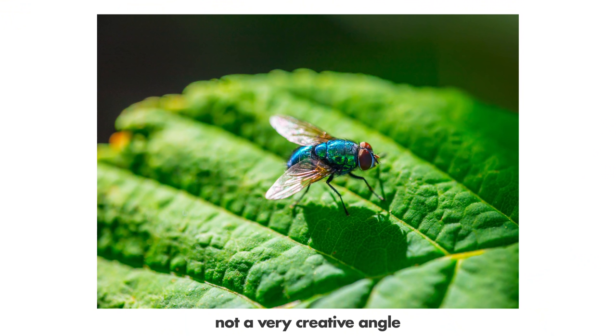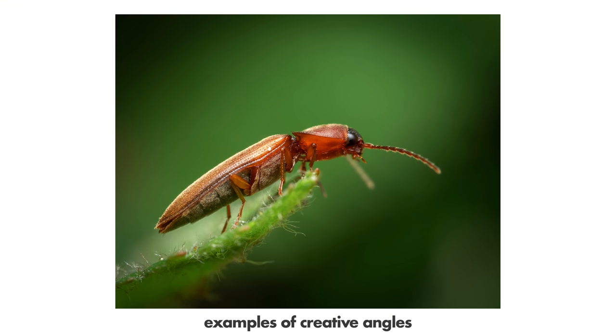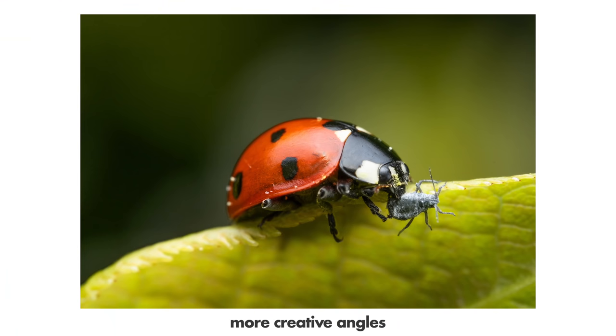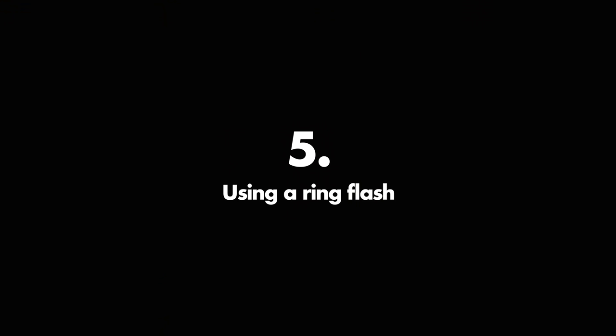Mistake number four: not being creative with your angle. New macro photographers are very happy just if they get the focus right on the insect and don't think much about the shooting angle. That makes you end up shooting from the hip or at a 45-degree angle slightly downward toward the insect, which never makes for an interesting photo. You must approach it directly from the front, from the side, directly from the top, or even from below. Try to find angles that other beginners aren't doing, and you'll have much nicer and more interesting macro photos.